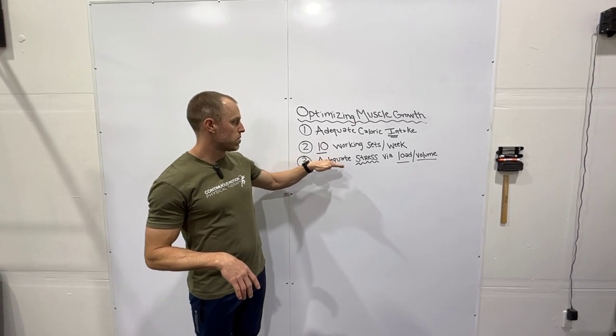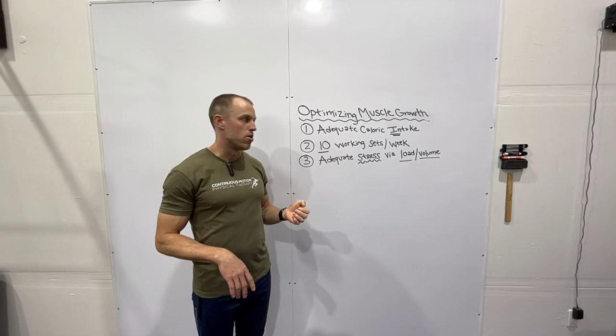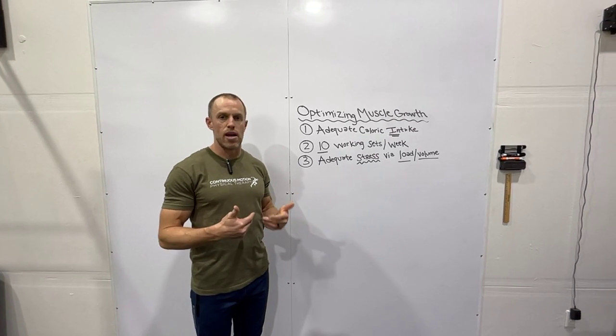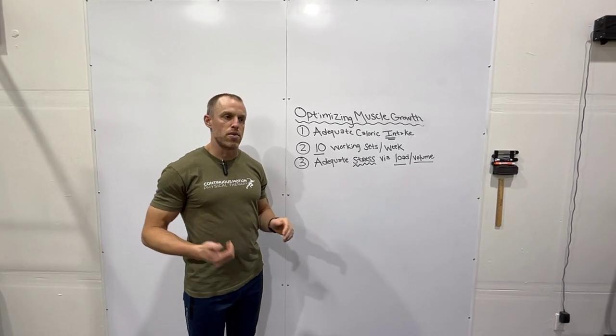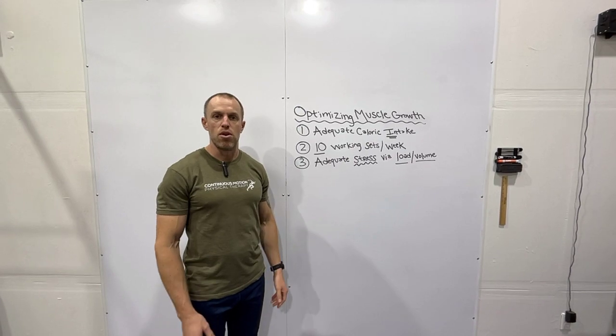The last part — which goes along with the second — is getting adequate stress either via load or volume. Load would be doing that five by five back squat at say 80%, stressful enough to create that adaptation. Or volume, meaning using a smaller exercise like a bicep curl, working near failure to create enough stimulus on that muscle for it to grow.